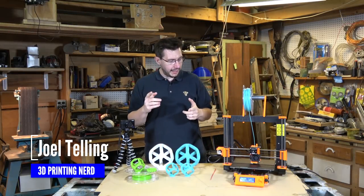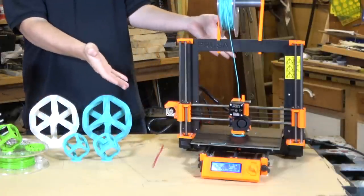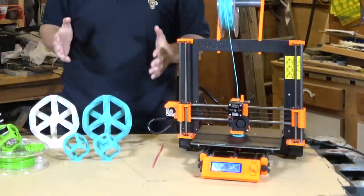Hey, it's Joel, 3D printing nerd, and this is the Prusa i3 Mark II 3D printer. I reviewed this thing and said it was really awesome, better than sliced bread.